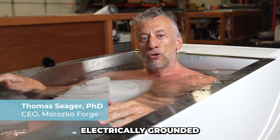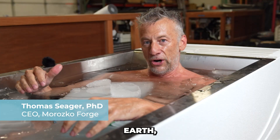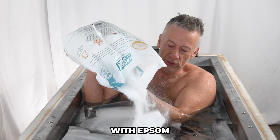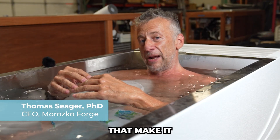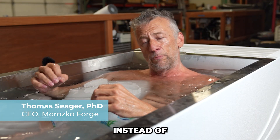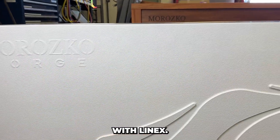It's electrically grounded so that as soon as I get into the water, I'm connected to the electrons from the earth, and it's warrantied for use with Epsom salt. The new Morozco Forge has all of those core features and it's less expensive because instead of being built out of wood, it's built with insulation foam and coated with Linex.